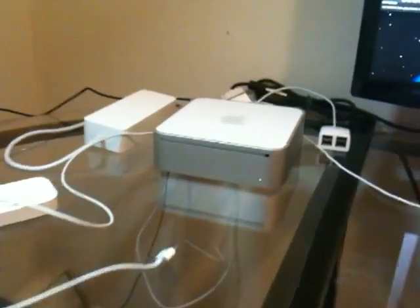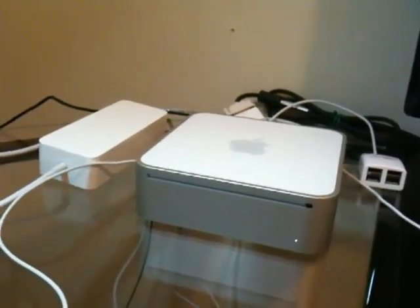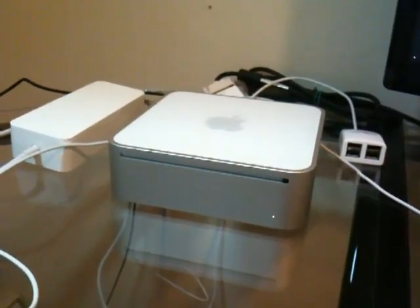Some of you may know I got a Mac Mini - I sold the iMac and bought a Mini. There it is there, that's the Mac Mini, just kinda chilling on the desk there.